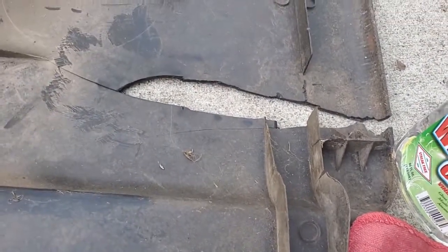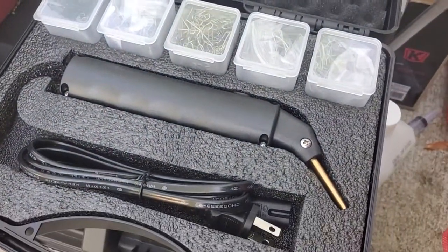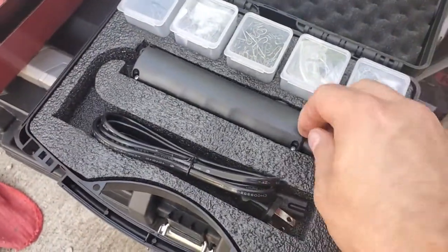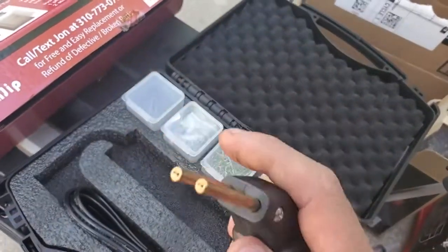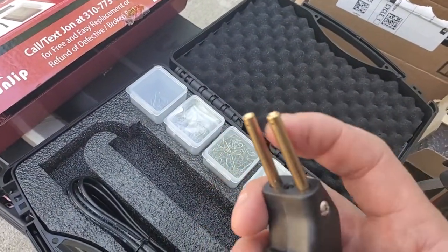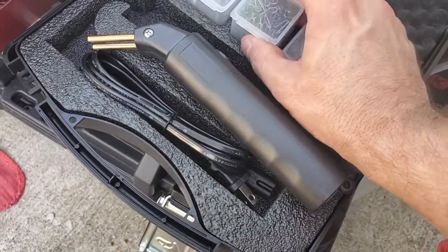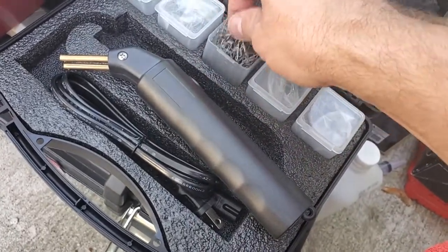I'm going to clean it, sand it a little bit around there, and weld the pieces in place with this plastic welder. These bits heat up and you put in whatever kind of bit you want for the plastic — that's the joint that gets welded in.